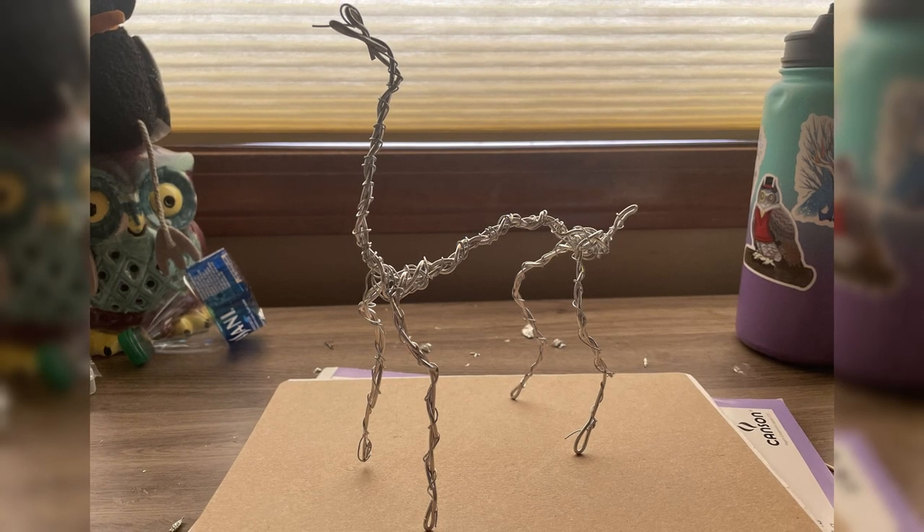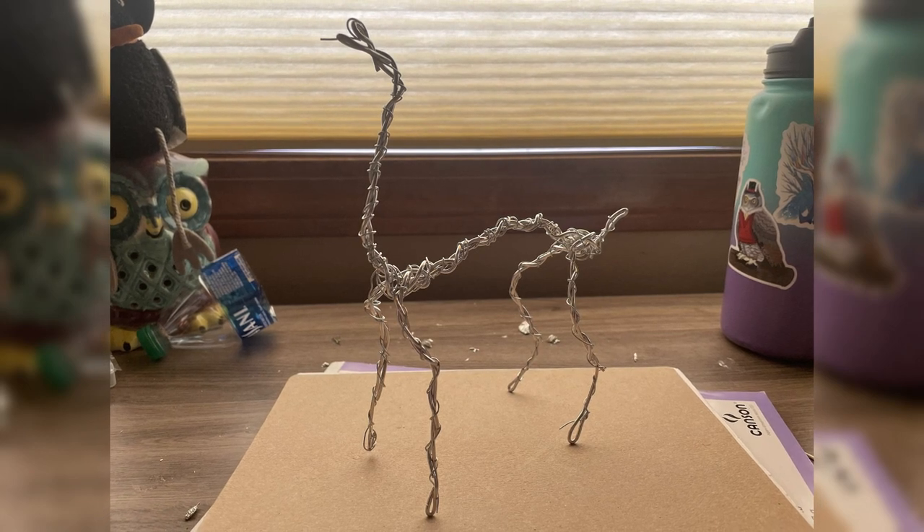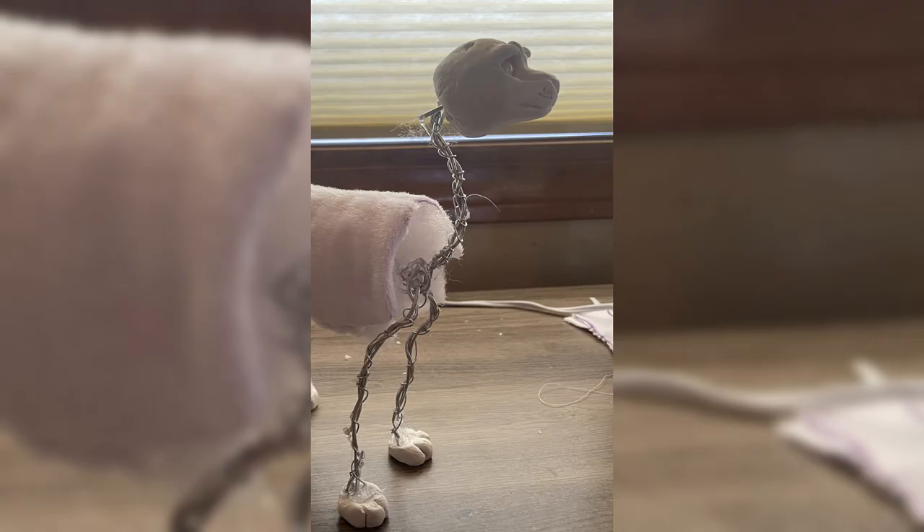Then I made the armature. I mainly used 12 gauge wire with some 20 gauge I think to help tie it all together. I forgot to take a picture, but I attached the head and paws by cutting into the tin foil on the back of the head and just hot gluing the head and paws to it.